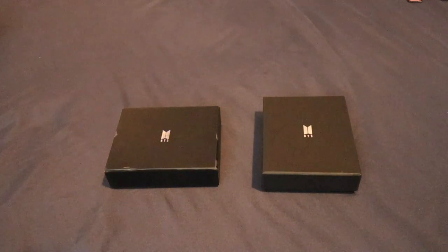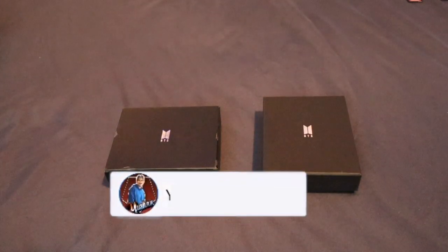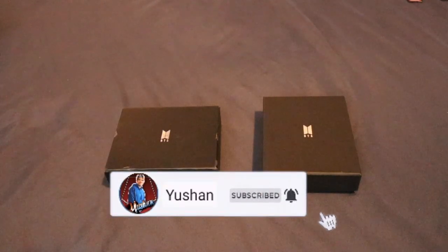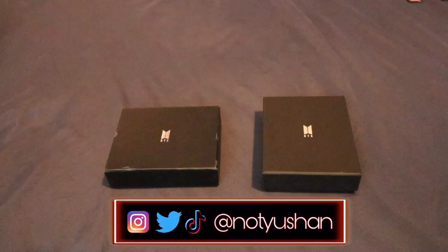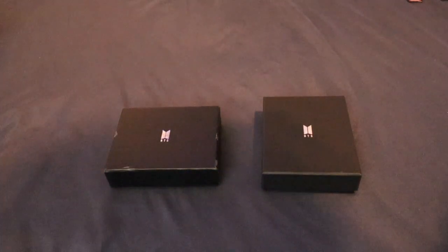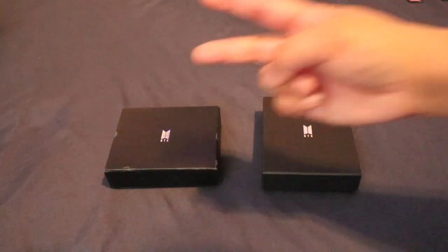Dun na nagtatapos ang ating comparison video. Thank you for watching — I hope you like it. If you do, please give it a thumbs up, and don't forget to subscribe to my YouTube channel. Click the subscribe button down below and yung notification button para updated ka sa aking darating na videos. Follow me — dyan sa screen nyo ang aking username. Until then, guys, be good, be safe, and I'll see you in my next video. Peace!